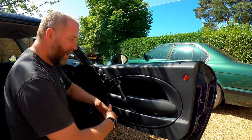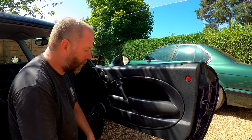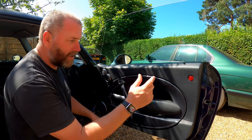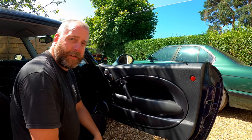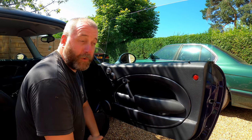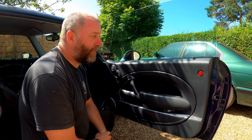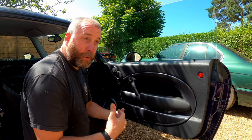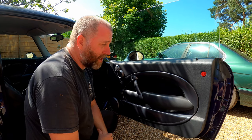There we go, that is it — and as you can see, it absolutely flew together, took absolutely no time to put it back on whatsoever. So if you ever need to access the inside of your door to change speakers, door locks, solenoids, or anything to do with the window, now you know. Hopefully you found this video entertaining and useful. If you did, hit the like button and subscribe for more from the Mini — I'm expecting to do quite a few things with this car in the coming months and years.